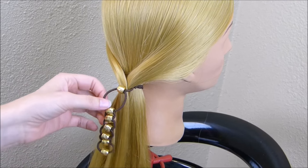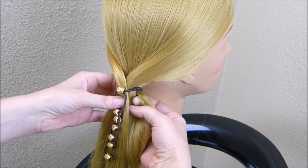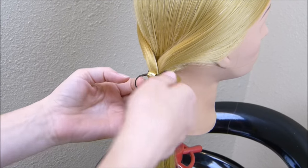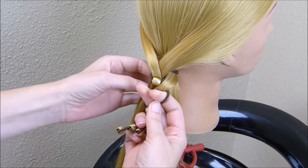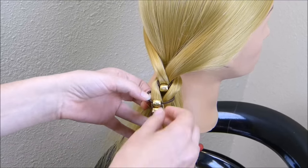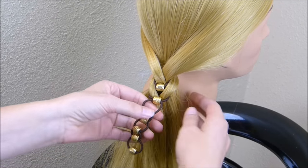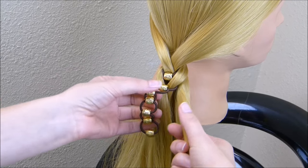Then you're just going to repeat that all the way down. You'll be grabbing hair from the ponytail itself, and I'm taking larger strands than I would in a regular fishtail braid — you want pretty thick pieces. I'm doing the same thing, passing hair through the loop that's now on top, then doing the same on the other side, and coming down between the two beads to pull on the elastic and tighten it. Repeat that process until you've used up all of the loops.